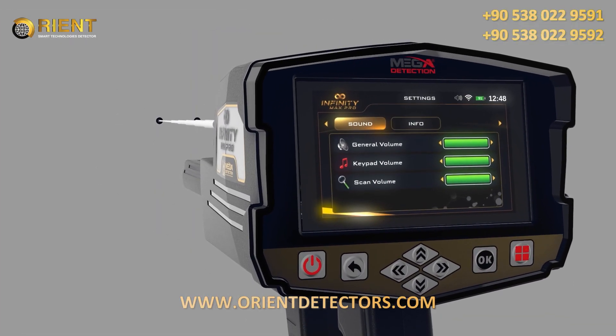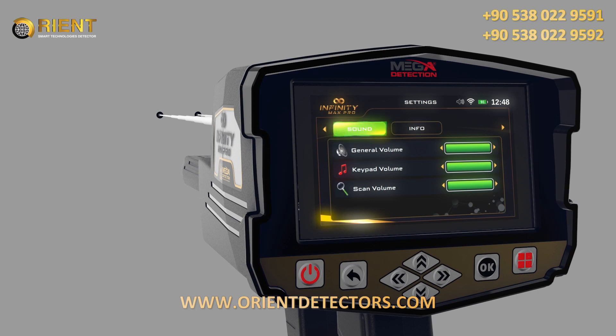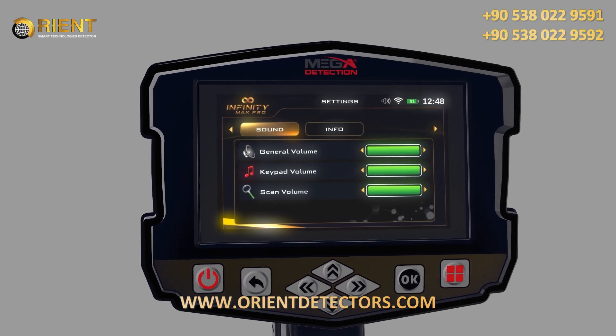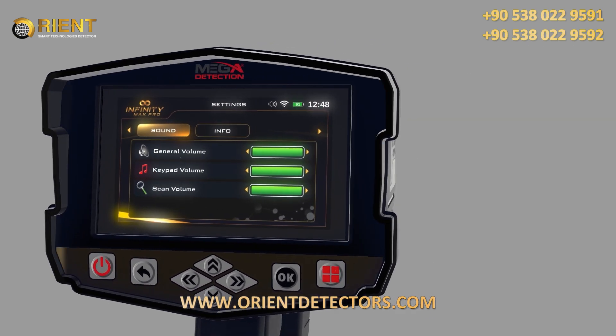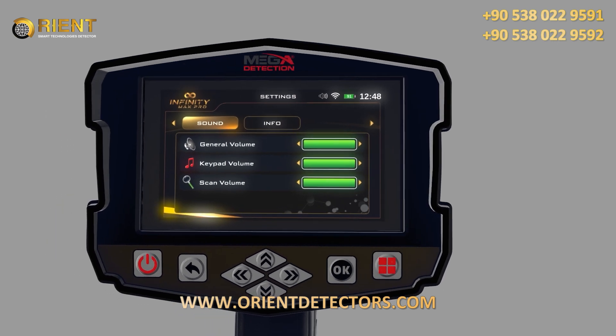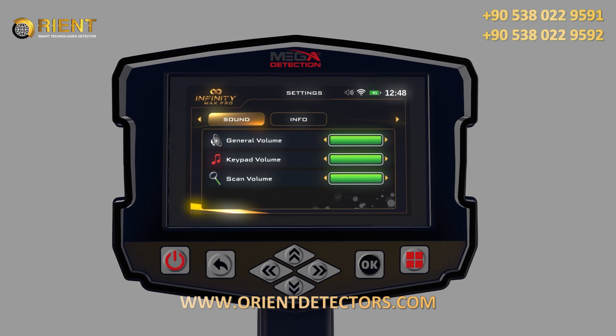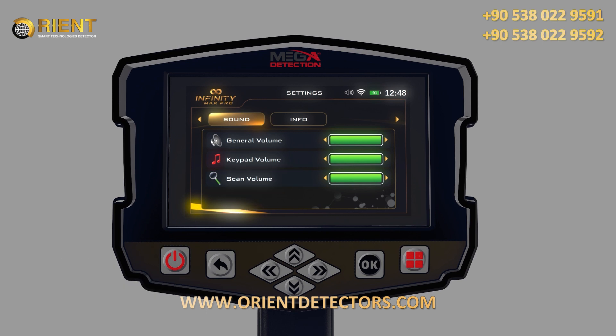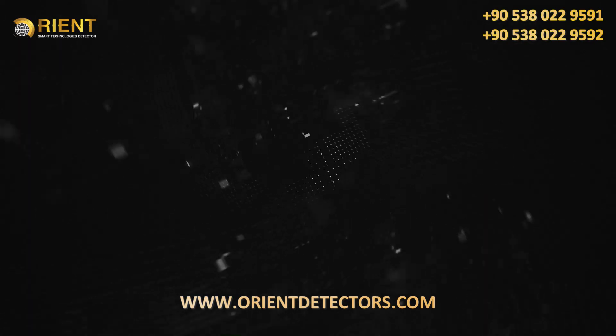Sound: the user can control the device's sound status using this menu. General volume level: use this option to control the sound of the whole device. Button pad volume: use this option to control the button pad sound volume. Scan volume: select the sound setting you need to change, press OK, then use the arrows to change the sound volume.